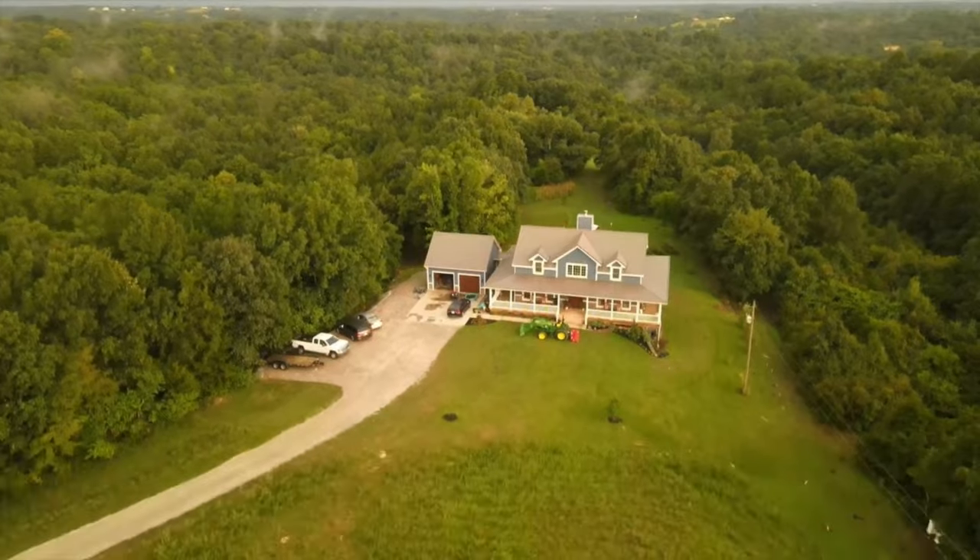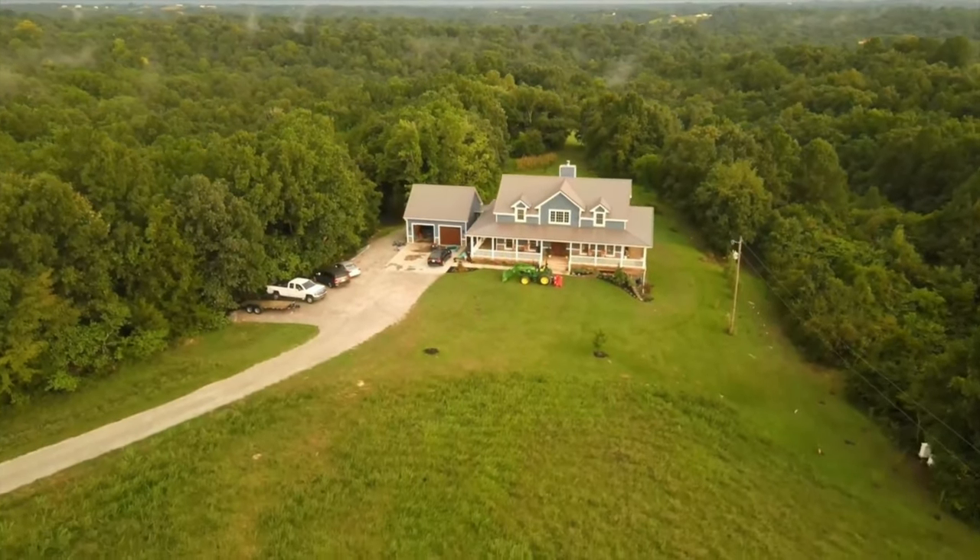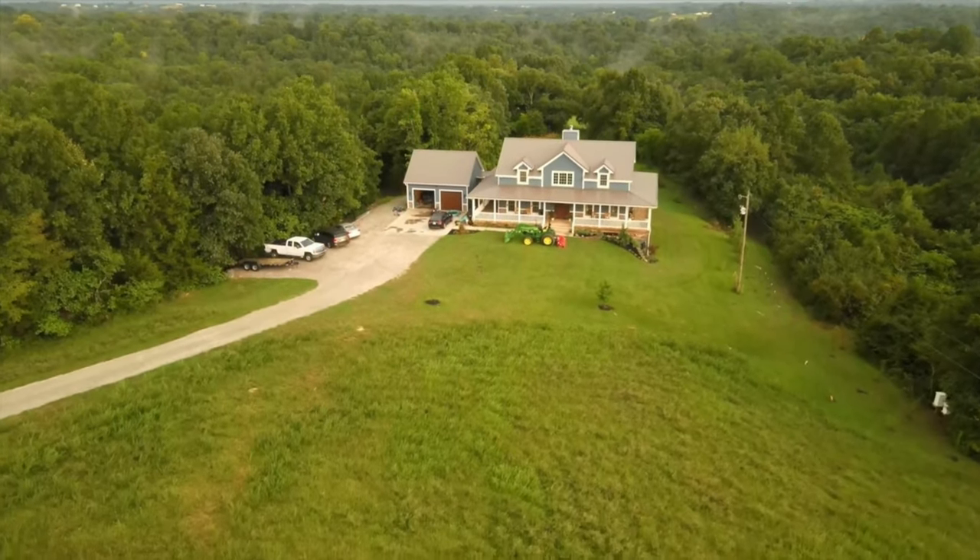We've loved Woodland Mills even before we got the sawmill. You guys have a wonderful product and a great company, so we're very proud to be a part of it.